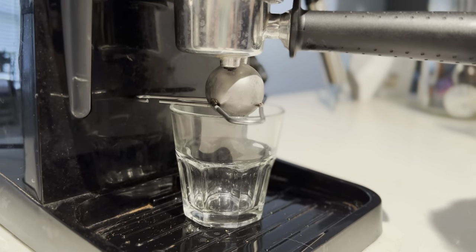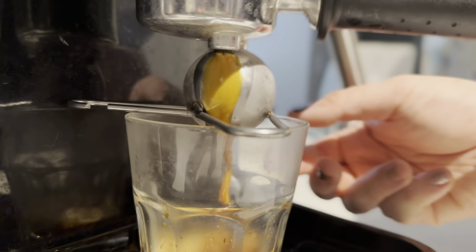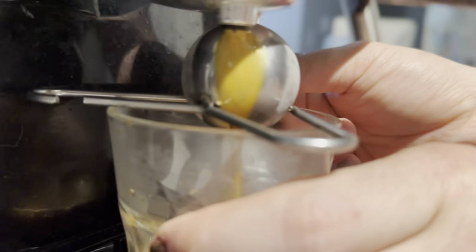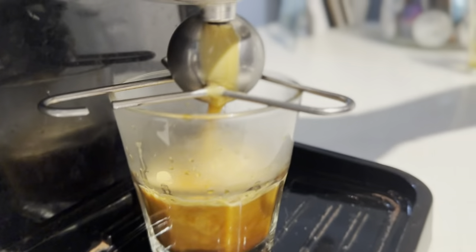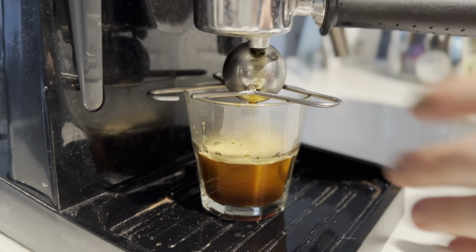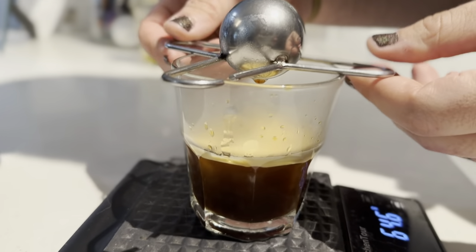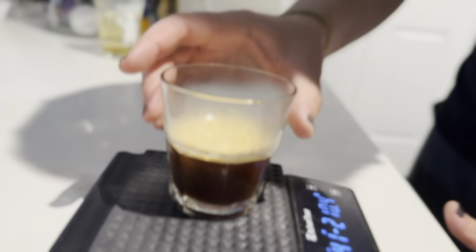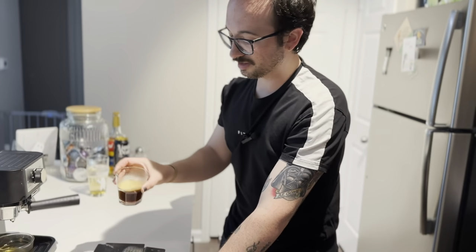We're going to hope this fits underneath our portafilter because that is one tall portafilter and one short machine. We are making it fit — it is going to pull whether it likes it or not. Here we go. So we can see the crema is nice and light. That's going to be from locking in that flavor. Typically when I pull with this coffee we get a darker crema, a darker head on top. It's also a little smoother, doesn't look as aerated. It's a little thinner.